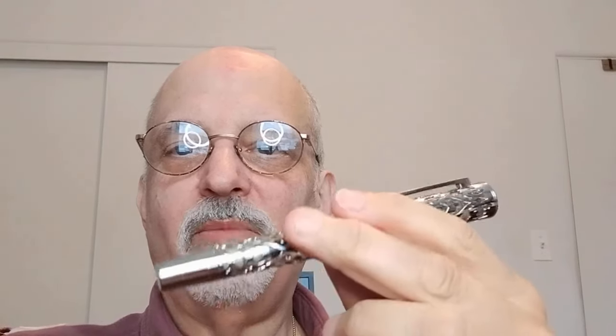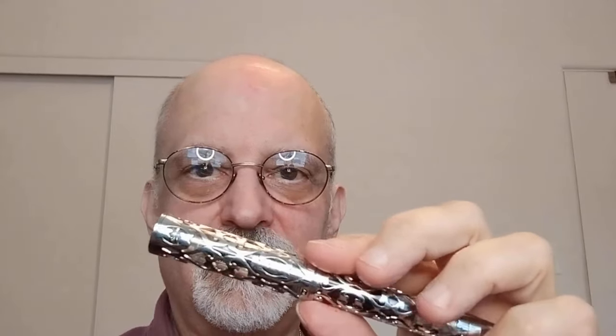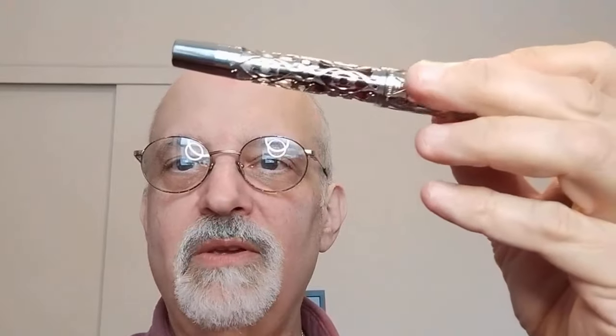Today we're going to look at the Hongdeon D1 Overlay fountain pen. This has been very popular. Since I'm holding a camera in one hand and the pen in another, I'm not going to show you too many features here — we'll wait for the next scene. Maybe you can see I have some red ink towards the top; I'll show that in a moment.